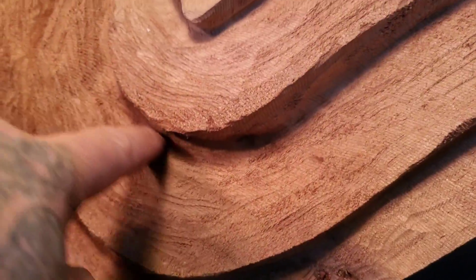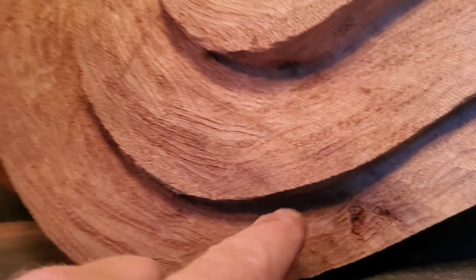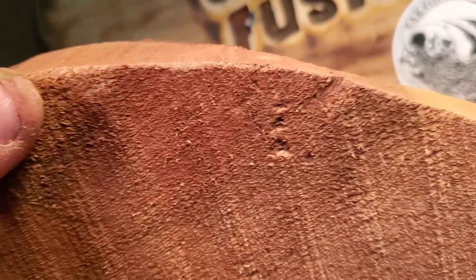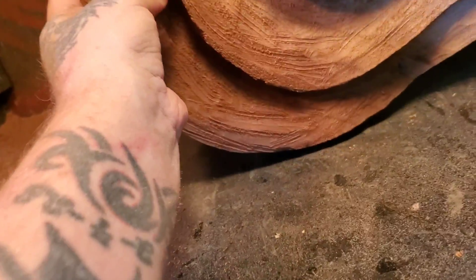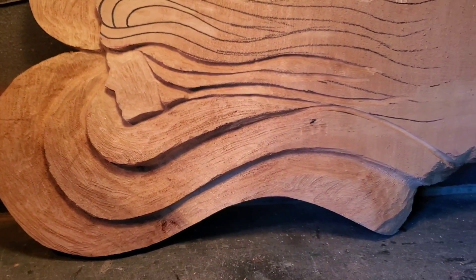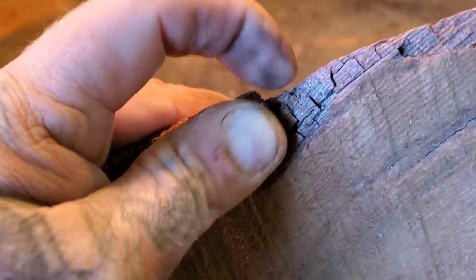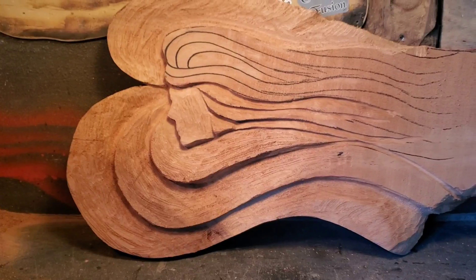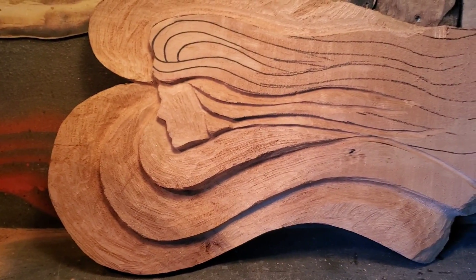I might just cut this right out and put some negative space in there. See that? That's what you call punky wood — it goes right through the bottom. When you're carving, you'll try to carve all the rotten wood out, do your best. See that right there — that's what's inside of here, that's rotten wood.